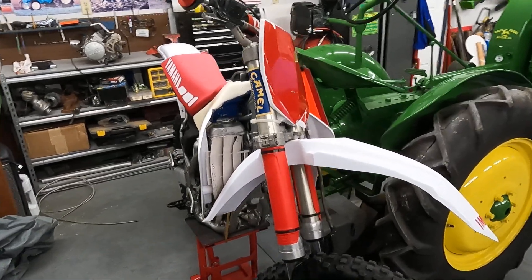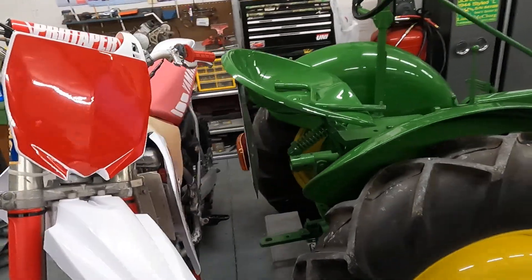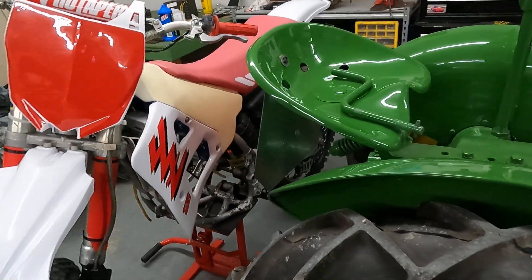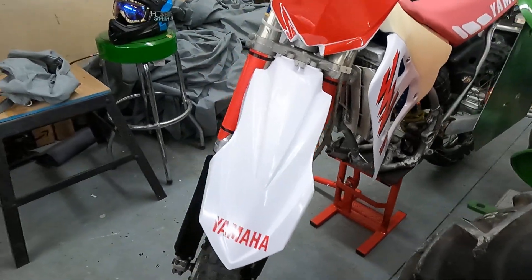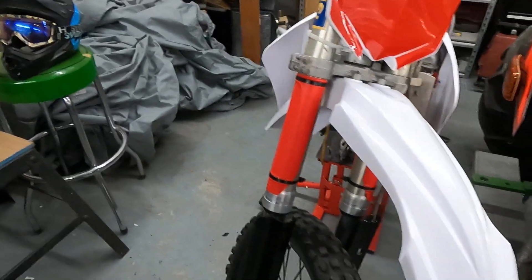Alrighty guys, so this is my first video. I'm going to go ahead and restore this 92 YZ125. It's got some new plastics on the front, upgraded to newer models.